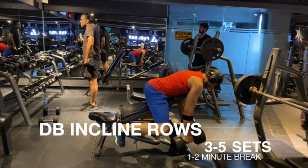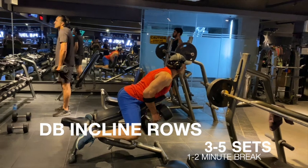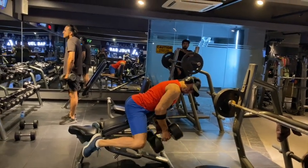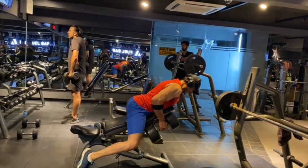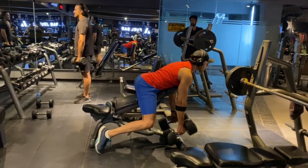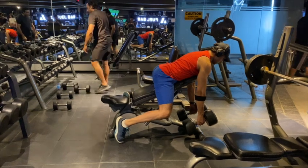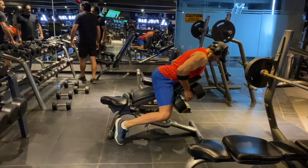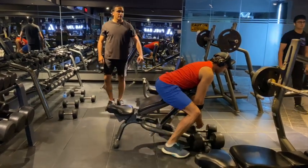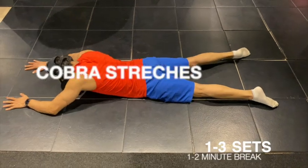Now my next exercise — this is an incline bench, nice and slow, double rows. As you can see, I'm doing control form, working with the muscles. I've engaged the inner back and mid back muscles. I'm trying to train 8 to 12 repetitions. You can also do 3 to 5 sets — up to you. Take small sips of water and a break of 1 to 2 minutes between sets.